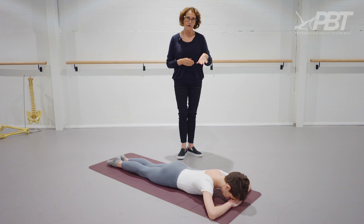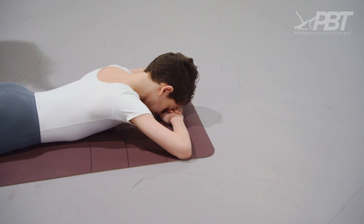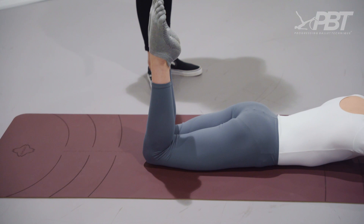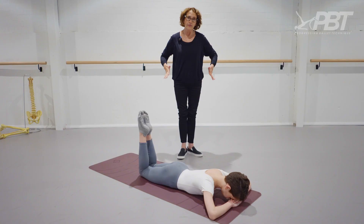I like my students to start with their forehead on their hands rather than propped up. So forehead on the hands, stomach in please, and just bend your knees — you'll see Mali starting in parallel. Keeping the feet together, stomach on hips firmly onto the floor. The minute the hips come off, you're not getting a turnout stretch anymore.